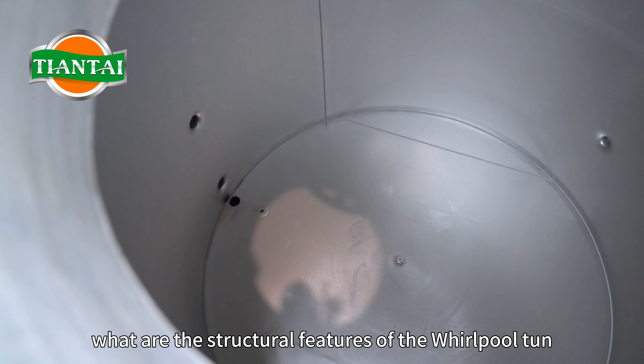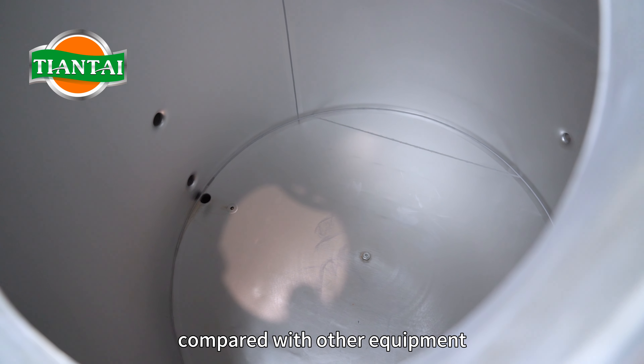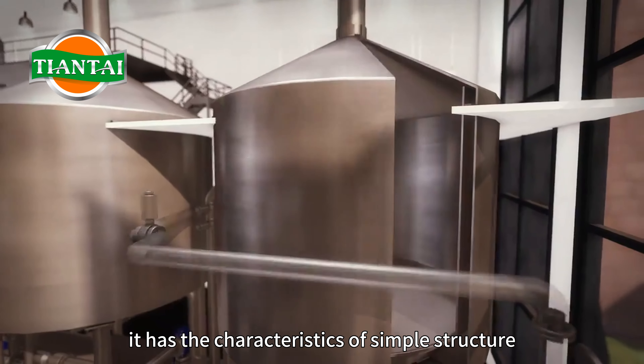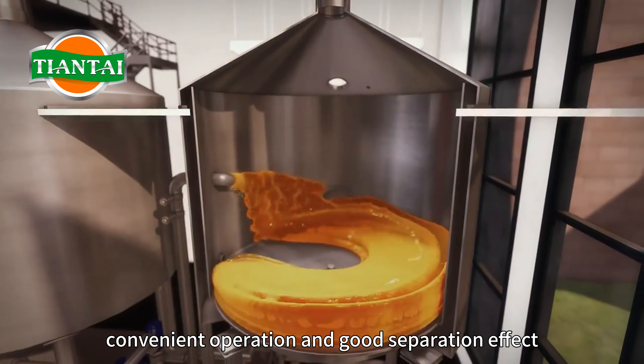This video shares the Whirlpool Tank designed by Tiantai and its structural features. Compared with other equipment, it has the characteristics of simple structure, convenient operation, and good separation effect.